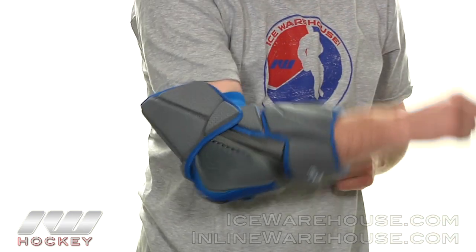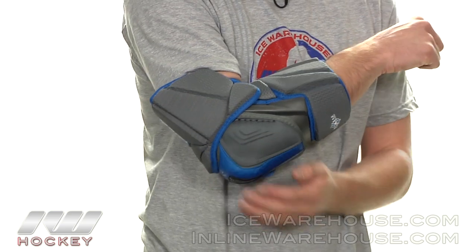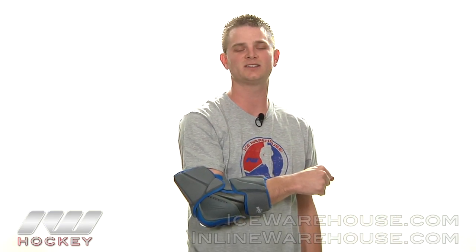As you can see it really does allow it to move, and this does feel lightweight on my arm. Once again, that was just a quick look at the Warrior Project Elbow Pads — you can pick these up at inlineandicewarehouse.com. See you next time, take care.